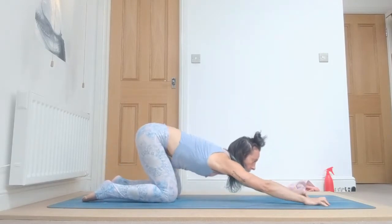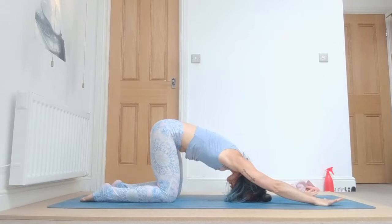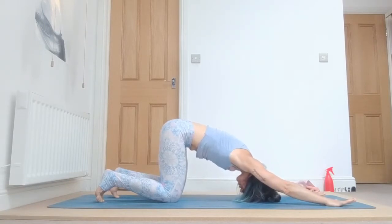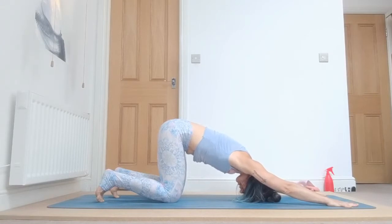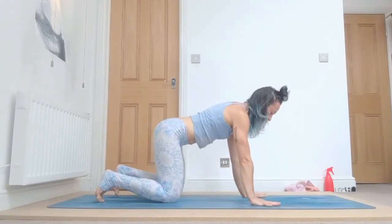Exhale, go back either into child pose or a half puppy pose — half down dog. Bring your hands forward and place your head on the floor. Tuck your toes under and make sure your hips are in line just above your knees. Engage your shoulders and breathe: one, look towards the navel, draw your belly in, two, three, strong arms, press your hands on the floor, four, and five.